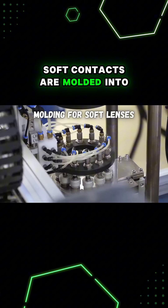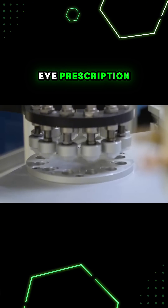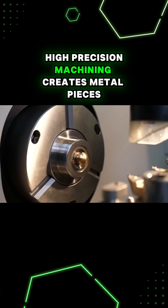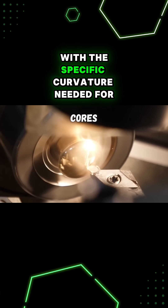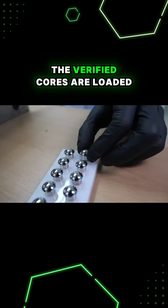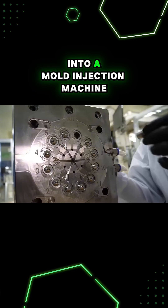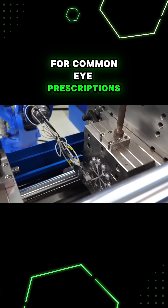Soft contacts are molded into the shape needed to correct for a certain eye prescription. High precision machining creates metal pieces called cores with the specific curvature needed for the contacts. The verified cores are loaded into a mold injection machine where they can mass produce millions of contacts for common eye prescriptions.